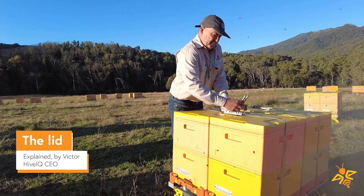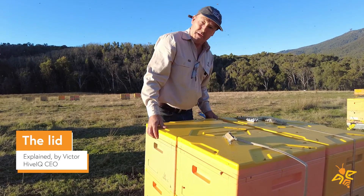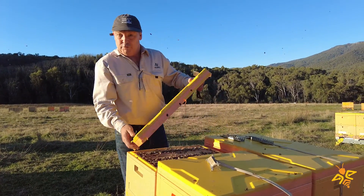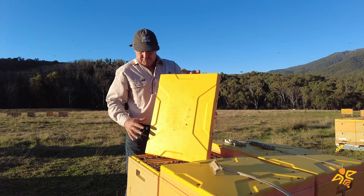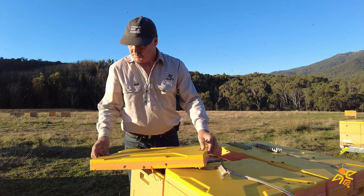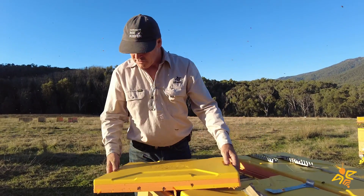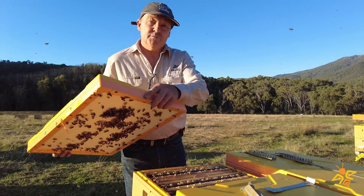Victor here from Hive IQ, at an apiary up in the snowy mountains. I just thought I'd walk you through our lid design. The first thing is we've got this press metal cover on top — it's all pressed out of one piece of sheet metal, so it's got no sharp corners and nice rounded edges, so it doesn't catch on your clothing or other hives.